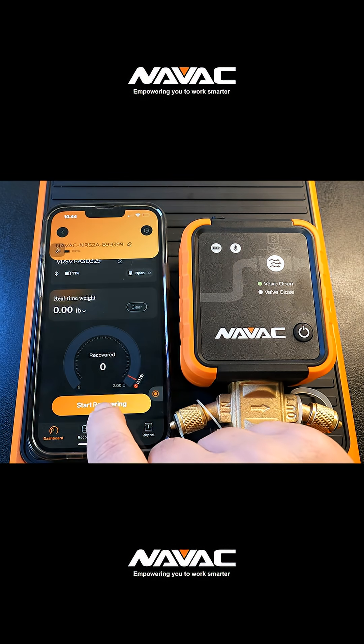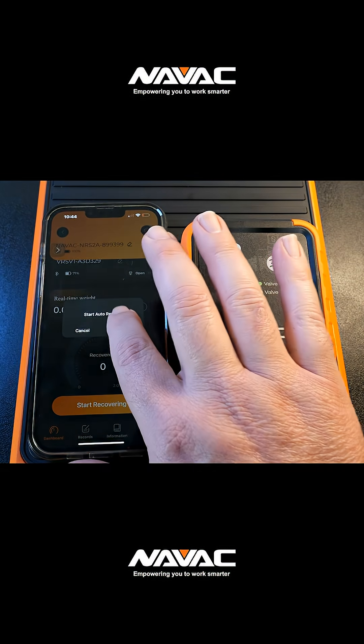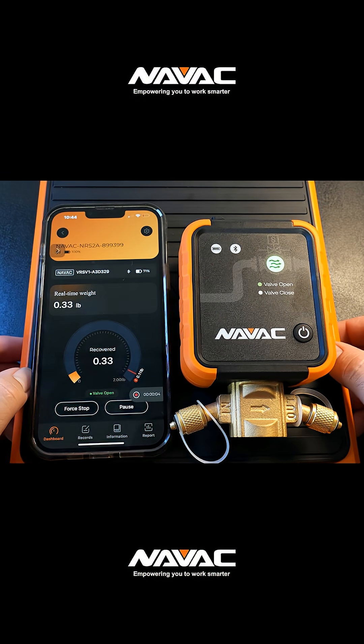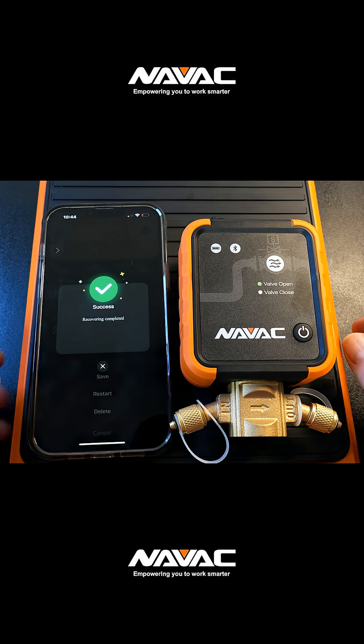You can hear the valve click open when the Start Recovering button is pressed. Then, as you can see, as I press on the Smart Scale, the weight will register in real time to the app.